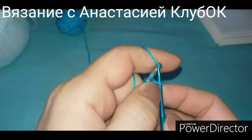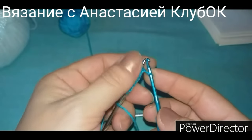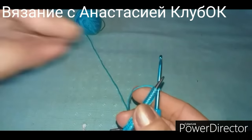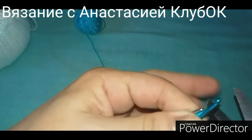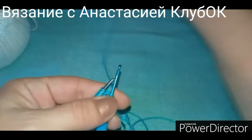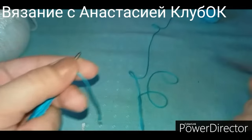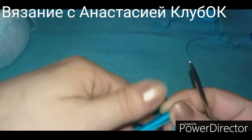Берём воздушную цепочку — точнее набор, чтобы у нас был открытый по цепочке. Самостоятельно набираем 100 петель. Желательно, чтобы ниточка была вспомогательной — не пушистая, а скользкая. Я набрала одну лишнюю петельку — всё, вытащили ниточку. Пусть она болтается. Теперь берём спицу, которой будем вязать, и вплетаем ниточку. Начинаем первый наш ряд.